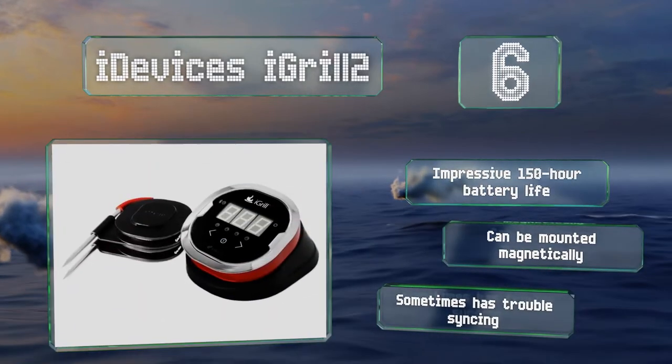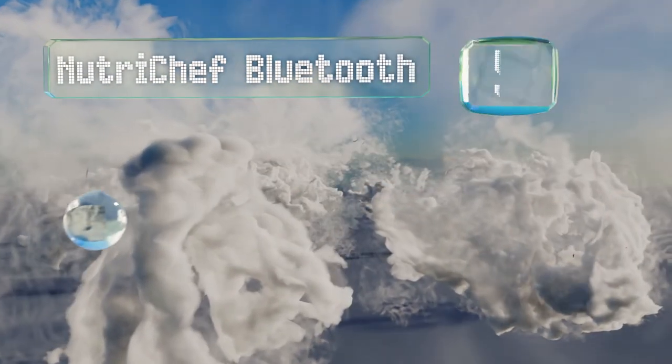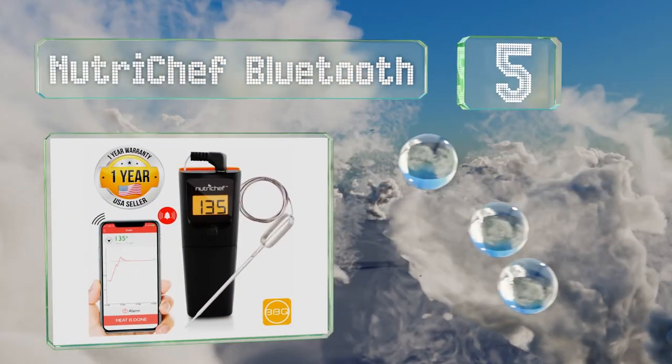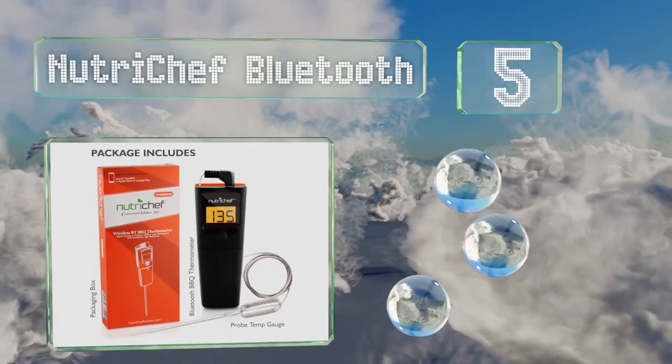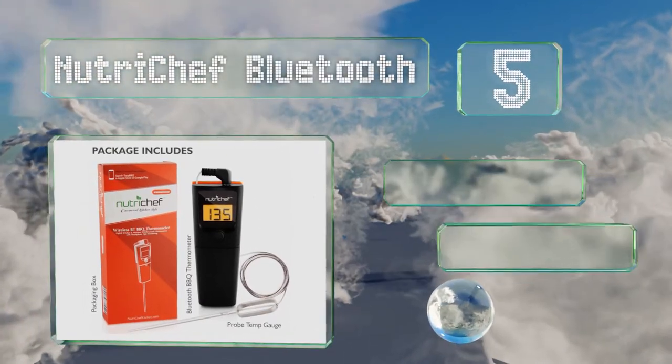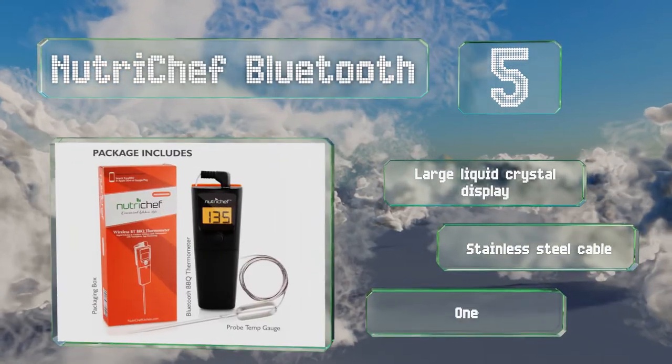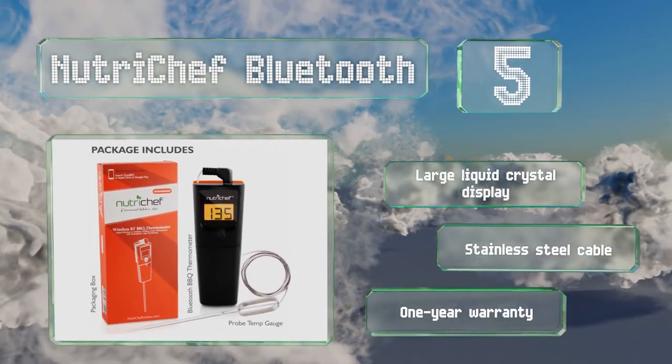Halfway up our list at number five, the stylish Nutri Chef Bluetooth has a sensitive probe that offers a smart hands-free solution for monitoring your meat. The companion mobile app displays temperature in real time and can sound an alarm when your food is ready. It's equipped with a large liquid crystal display, a stainless steel cable, and a one-year warranty.